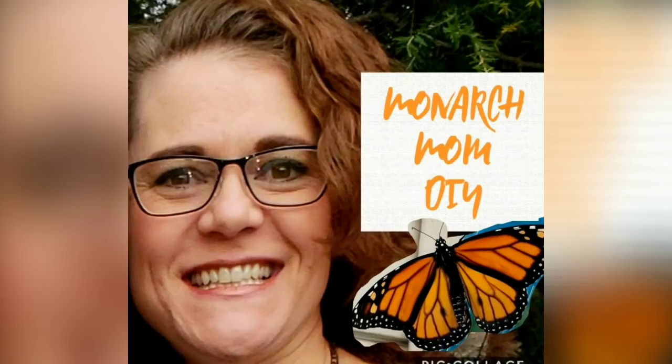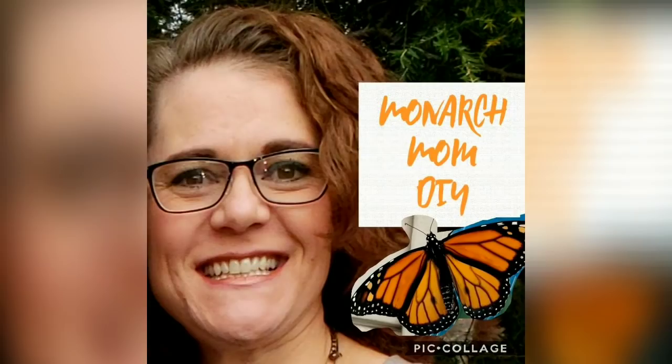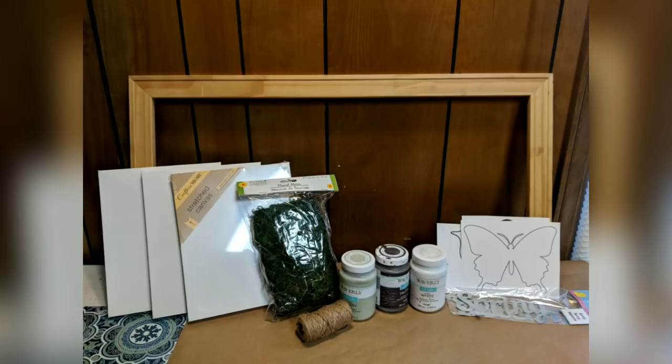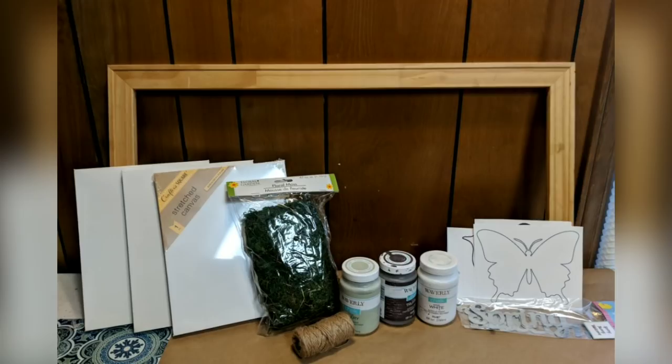Hey everybody, welcome back to Monarch Mom DIY, this is Cindy. If this is your first time to my channel, I hope you'll hit that subscribe button and also the bell so you'll be notified of all my future uploads. Welcome back to those of you who are already subscribed. Today I have four thrift store makeovers.